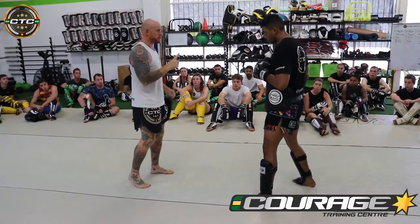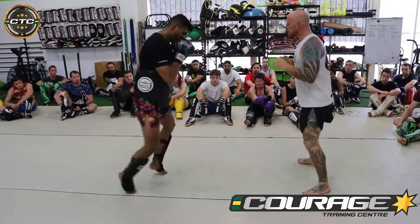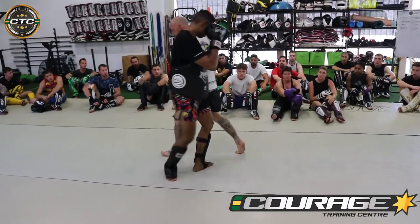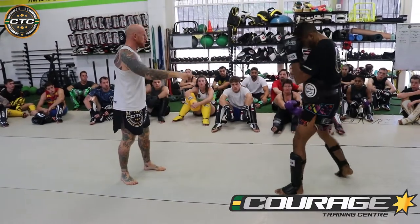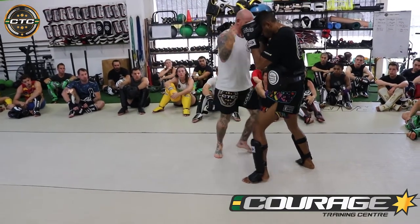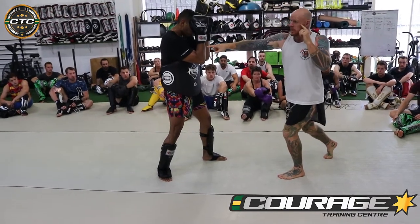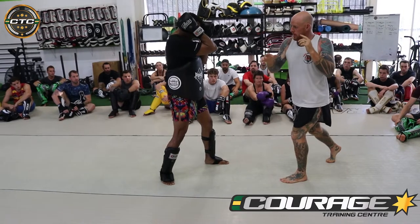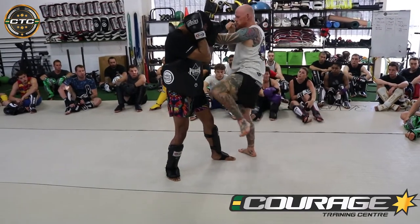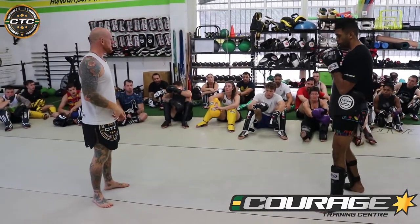So next, I'm going to go 1-2-3. Drive up the middle. Then we're going to do the same thing again: 1-2, then on the second sequence I'm going to go 1-2 and step on that 3. So I'm going 1-2, and on the second one instead of a hook — he thinks it's going to be a hook because I hooked it the other time — he's going to step past, block the arms, drive the knee up the middle. Makes it fairly simple.